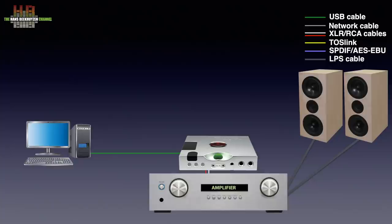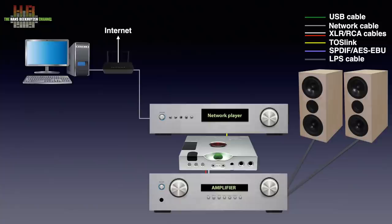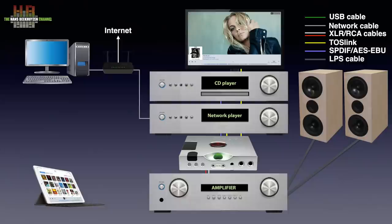On the computer you should use bit-perfect audio player software like J River, Audirvana, or Roon. To optimize the quality further, you could use a network player or network bridge that plays music from your computer over the network. Network players may have their own software integrated or need music service software on the computer. You can also use quality streaming services like Qobuz and Tidal. If you still want to use a CD player, you can connect its digital output to the Hugo TT2. You can even connect the Toslink output of your TV, game consoles, or portable players to improve sound quality.